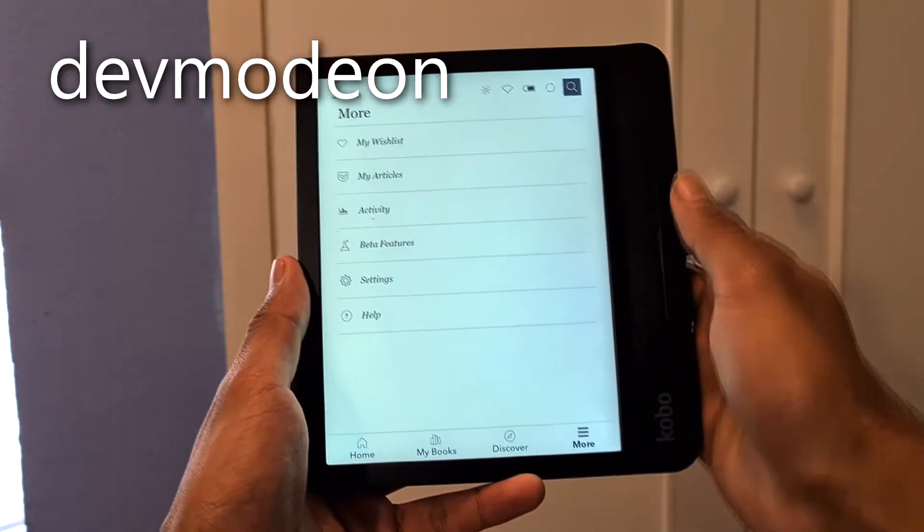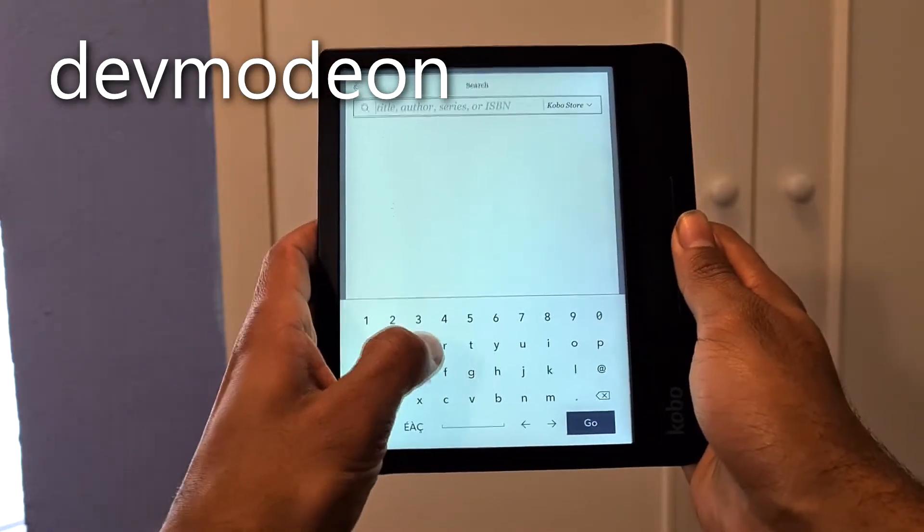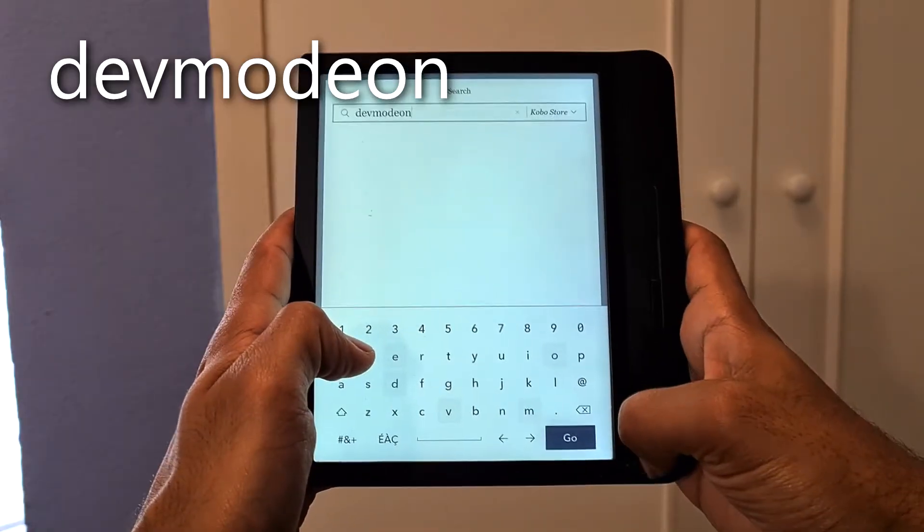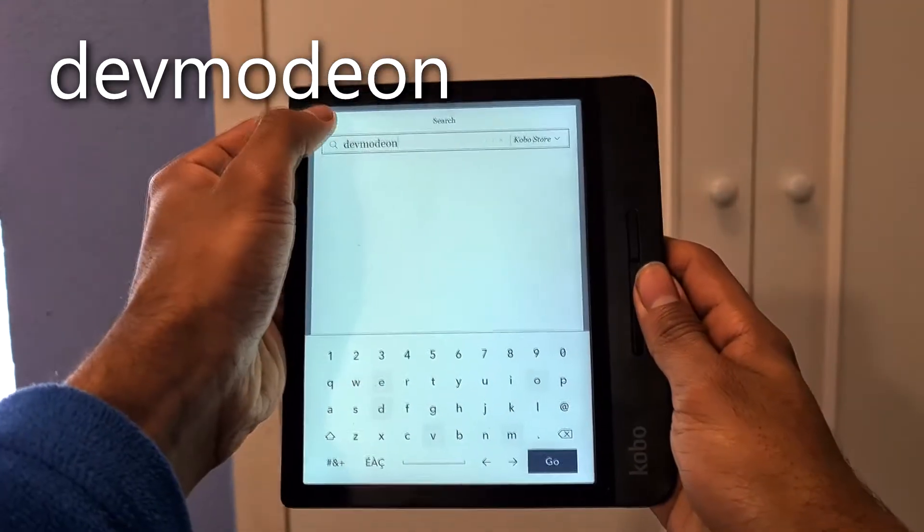If those settings weren't spicy enough for you, what you can do is check out the developer mode. Don't worry, this doesn't involve coding or hacking — it's really quite simple to get into. All you have to do is go on to the search bar on the device and type in 'dev mode on'. Nothing will happen instantaneously, but you'll see there'll be a new little option in the menu called beta features.